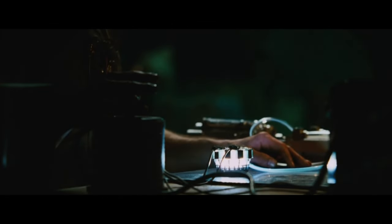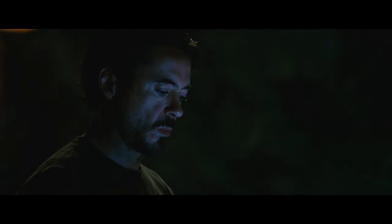So, to save Tony Stark, Yinsen, who was also kidnapped by the Ten Rings, inserted an electromagnet into Tony's chest, from which the metal pieces in his chest were stopped at one place. But to power that electromagnet, Yinsen put a car battery. So, to remove this car battery and power the electromagnet with a small power source, Tony built an Arc Reactor which was very small compared to the original Arc Reactor. This was the history of the Arc Reactor.